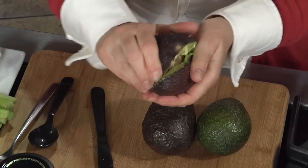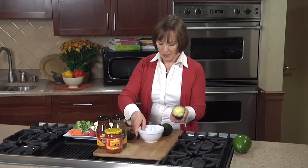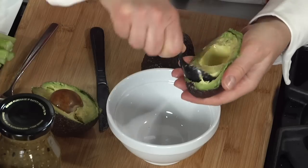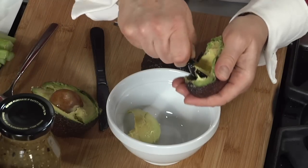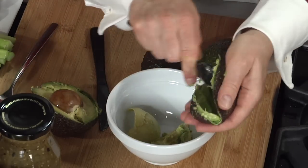Then give it a little twist to scoop out or to separate the two halves. A child can even scoop this out all by themselves into a bowl. Get that all out as much as you can.